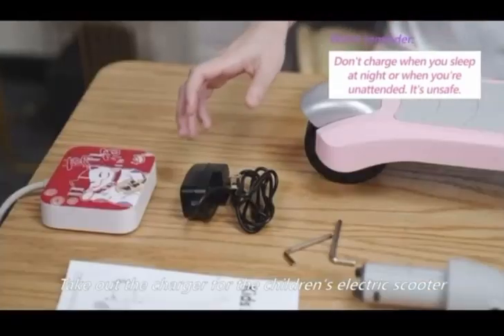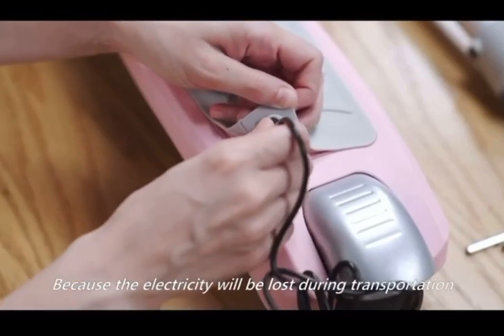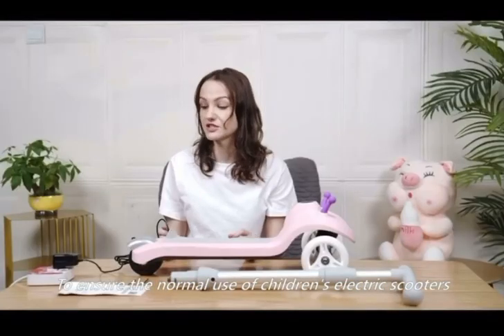Take out the charger for the children's electric scooter and charge it first, because electricity will be lost during transportation. So you charge it when you receive it to ensure the normal use of the children's electric scooter.